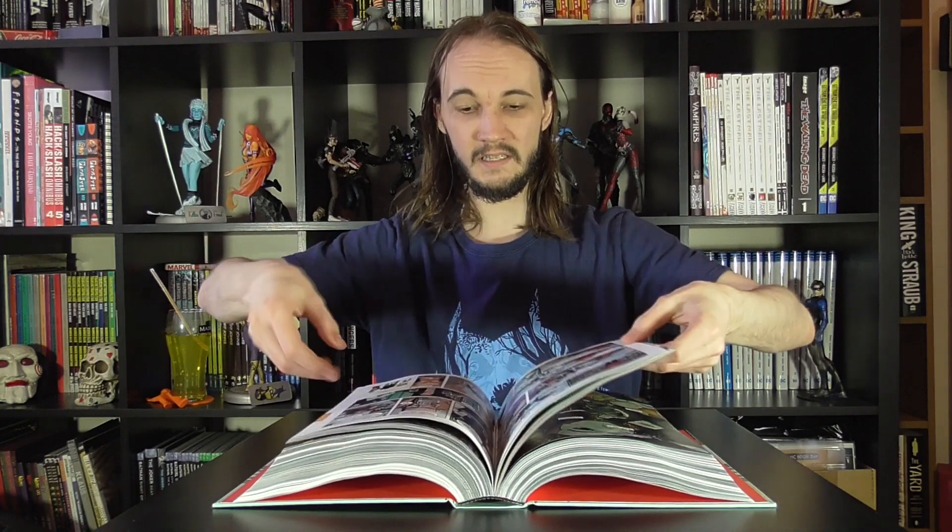What should start happening as you get towards the middle of the book is you'll notice that the bind starts raising up away from the spine. And that's a good thing. It means that when you get it spreading out like this, you don't get any gutter in the pages because everything lies out properly flat across there.